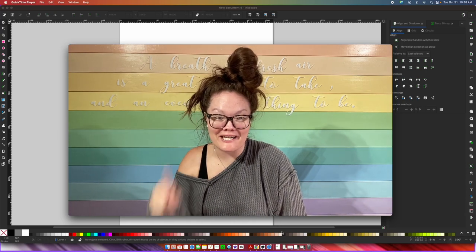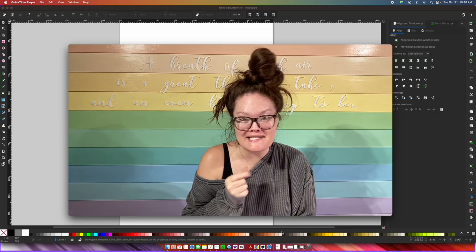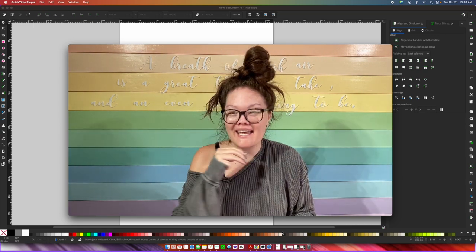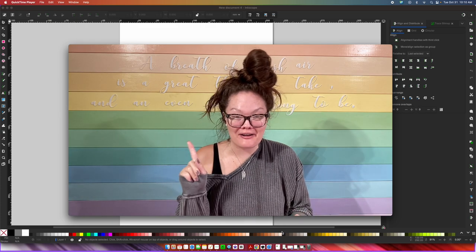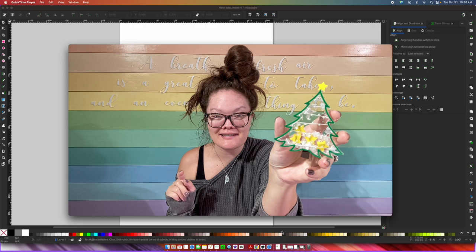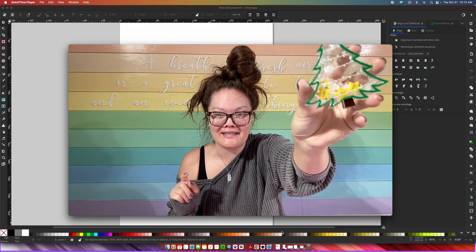Hello friends! Welcome back to the Craft Castle. Do you like this bun? It's a little wild and crazy because I have been busy crafting today, and I'm going to show you what fun thing we are going to make. Look at this little ornament — it's a shaker tree ornament and it works. There are some shakers on the inside.